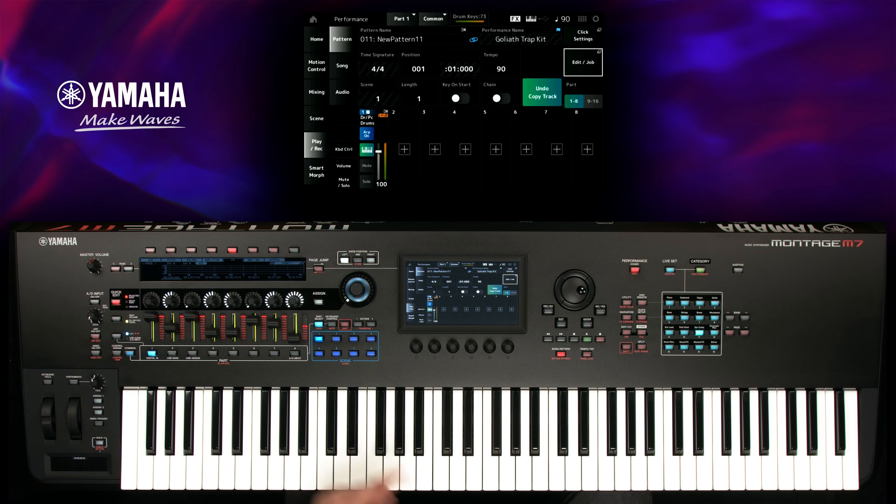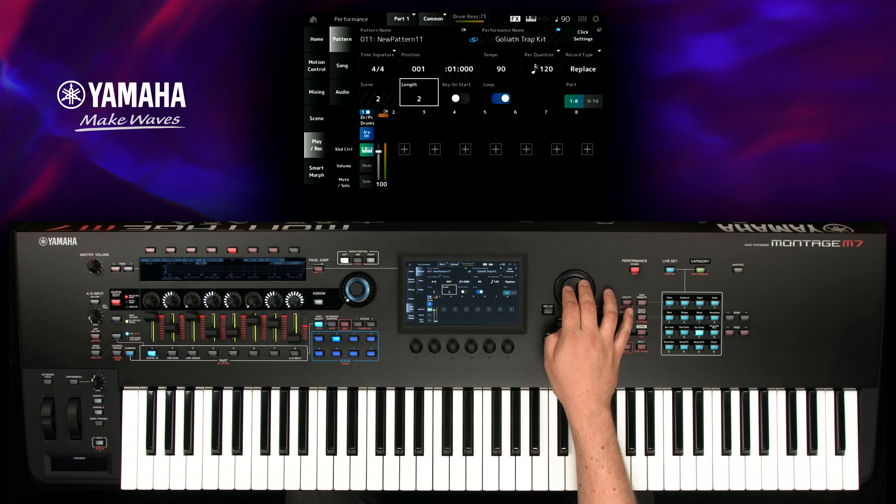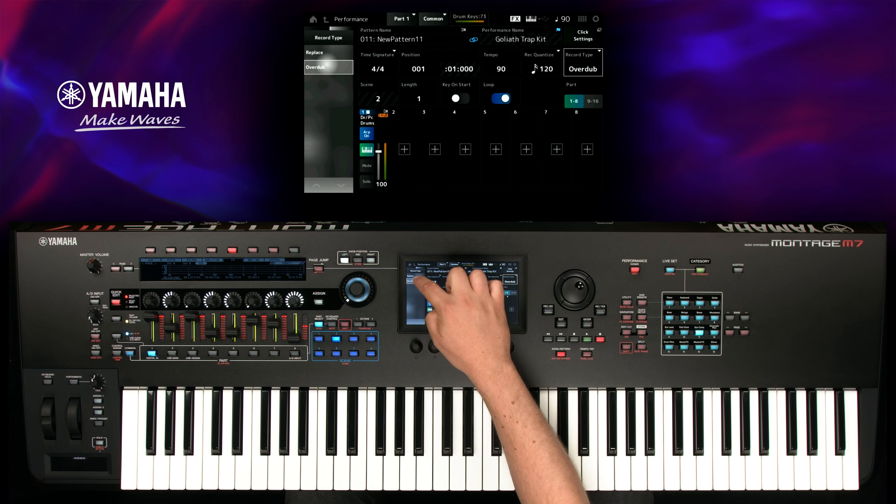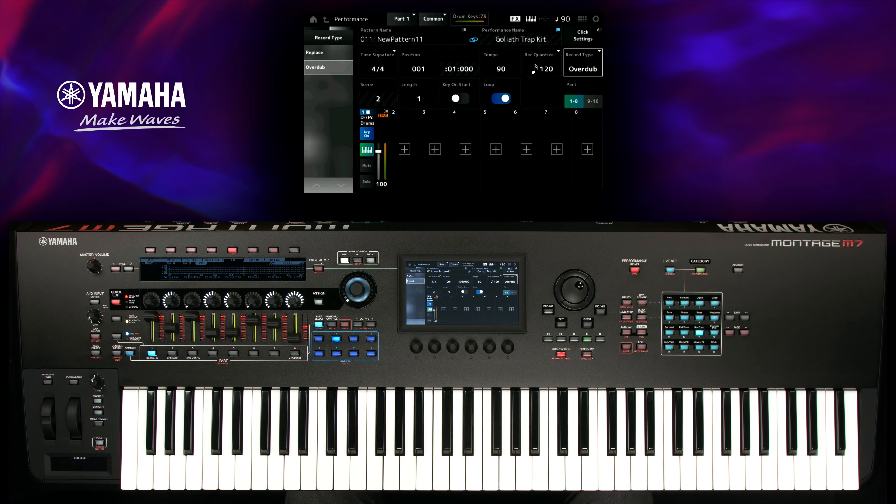Activate Scene 2 and disable the arpeggiator since we do not need it. Press Record and check your recording settings again. Make sure the Rack Type is set to Overdub. Find the instrument and press play to start recording.